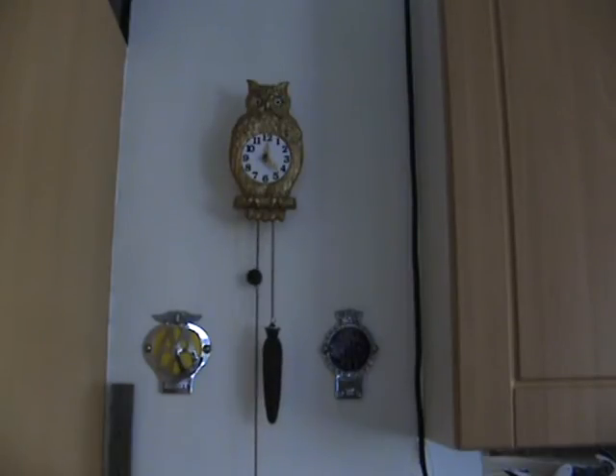The actual face has been renewed because the other one was so bad you couldn't actually make out the numbers, so my wife who does card making made a whole new face for it and it's pretty good. As you can see, the eyes wobble as the pendulum goes. It's actually connected through a rod. There's a good beat on this clock.